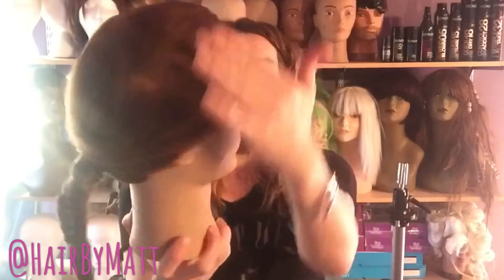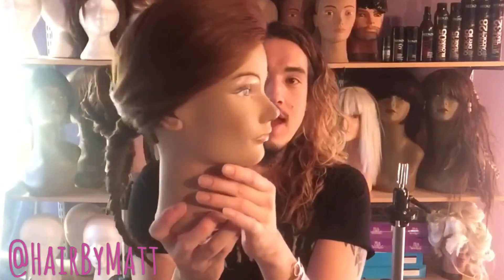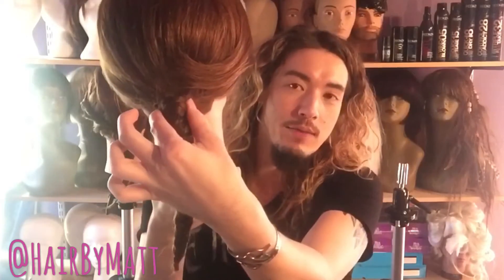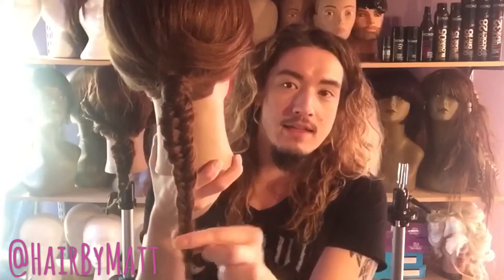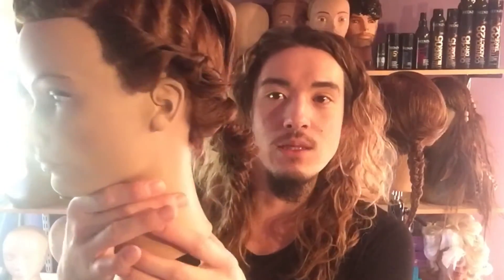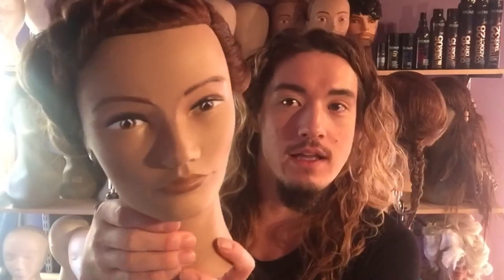One of the first looks I have for you is a very soft look — it's slightly loose with a little bit of volume in the top. And as we move her around, you can see we've got a beautiful fishtail that transcends from the base of the ponytail all the way to the ends. The other look I've created is a play on the same look — a little looser, a little messier, and we've tried something a little different with the front.